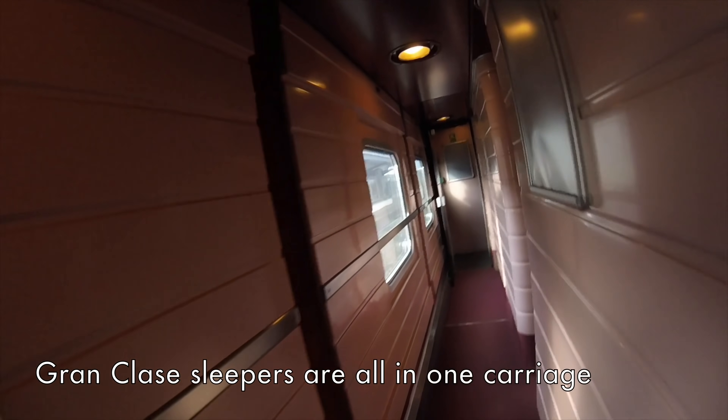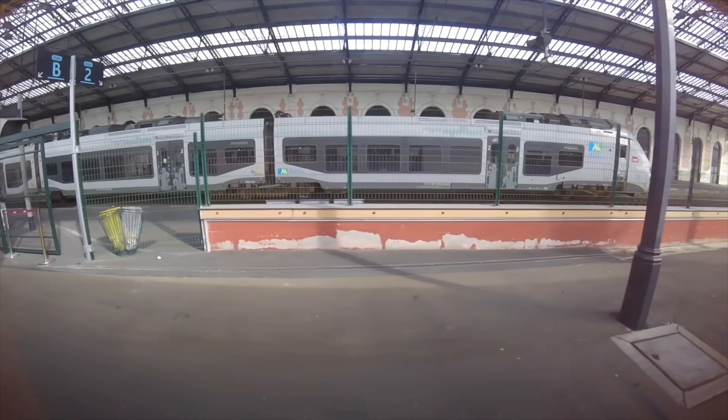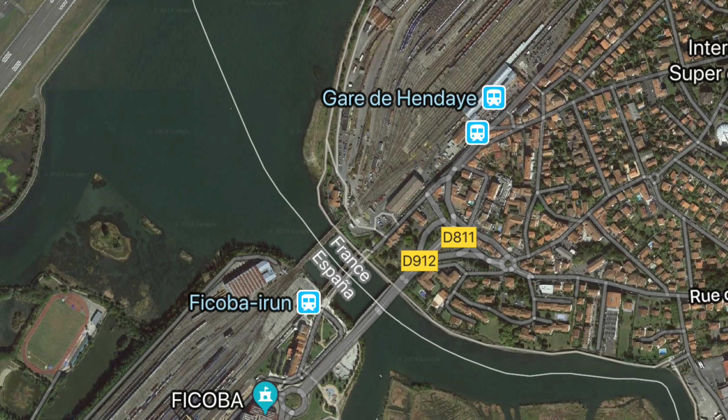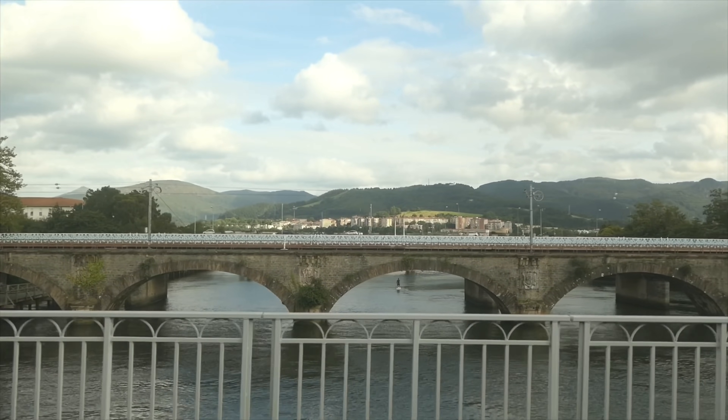Boarding is straightforward — your carriage number and your berth are both on your ticket, and it's simply a case of walking the train until you find it. The train is leaving from the same platform that Hitler and Franco had their only meeting on — the famous meeting at Hendaye in 1940. This map shows just how close the station is to the French and Spanish border; the first thing we do is clear the bridge, and down the middle of the river is the border with Spain.